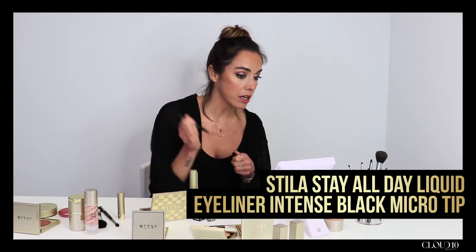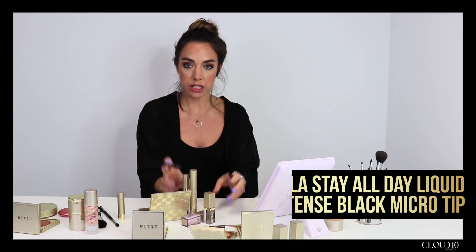I'm going to take our Stay All Day Liquid Eyeliner in Intense Black and what I'm going to do here is just intensify the lash line, make it a little bit stronger, and then elongate that flick into a few little dots as well, just to make it nice and fun for festivals.